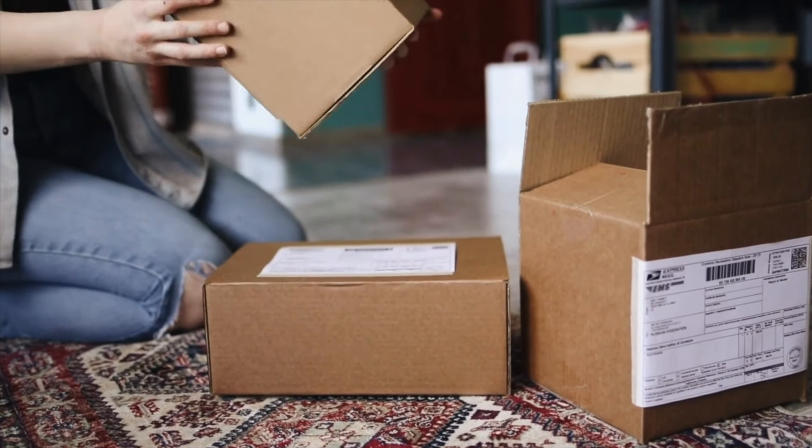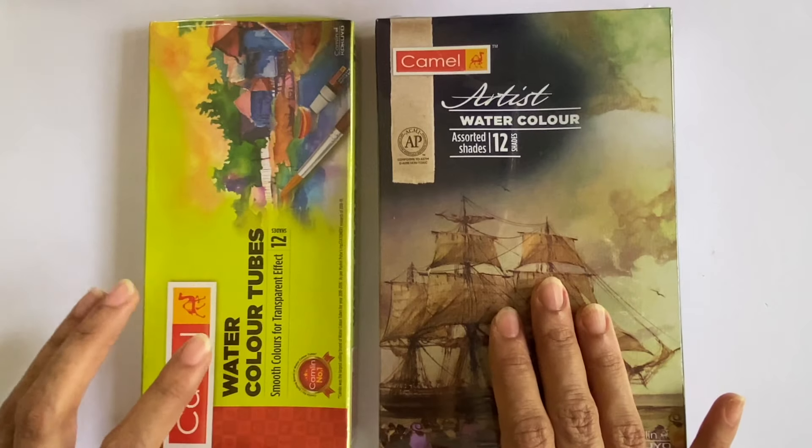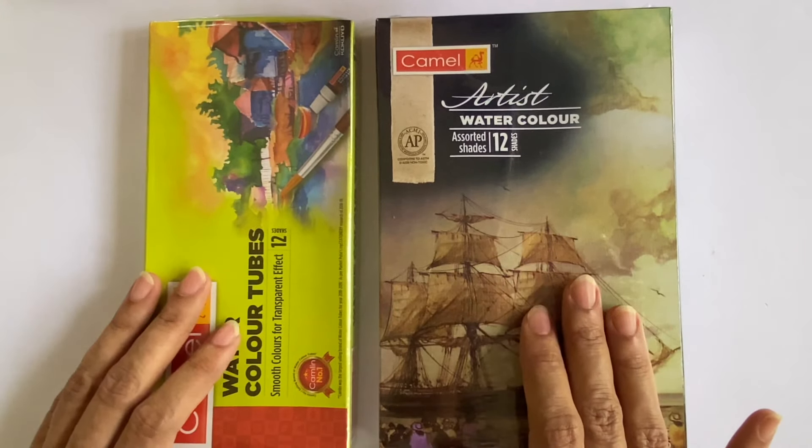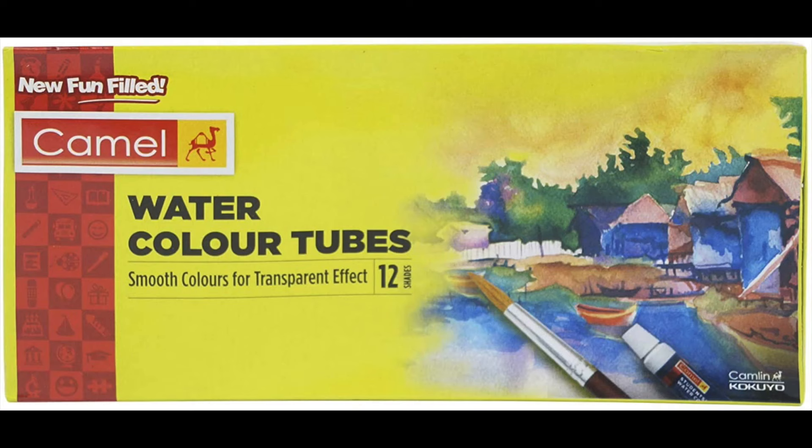Let us dive right into the unboxing. I have chosen to take boxes of 12 shades for both the products to make comparison easier. Let's begin by looking at the student's box first.